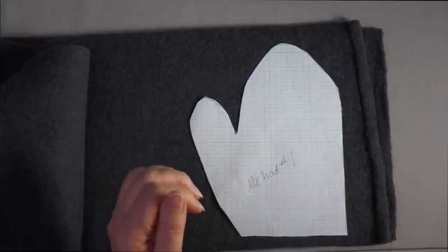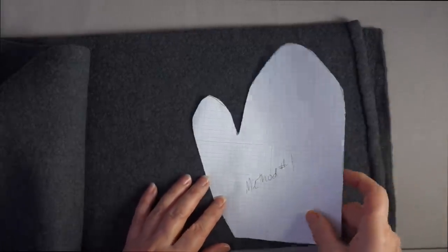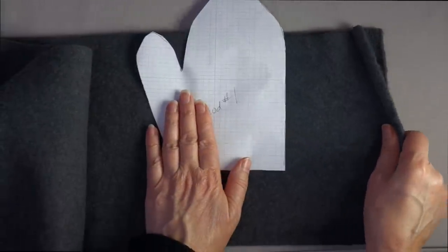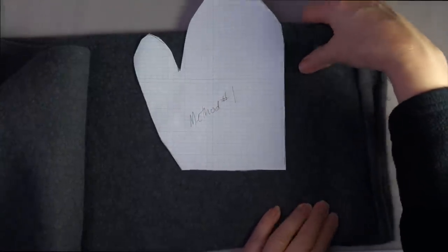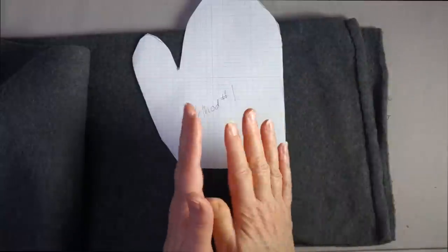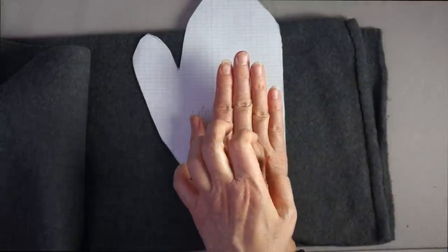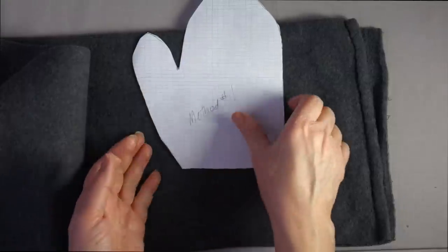Lay out your pattern pieces so they go in this direction — nine inches should be enough for the hand of most adult mittens. You don't want to go the other way, because this fabric stretches in one direction and doesn't stretch much in the other. When you wear a mitten, you want it to be able to stretch in the same way that the mitten itself will stretch. Stretching in the wrong direction doesn't help you at all.